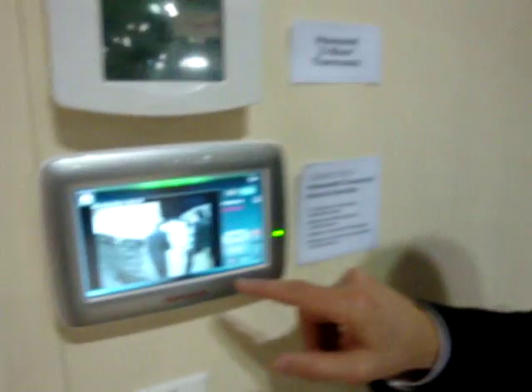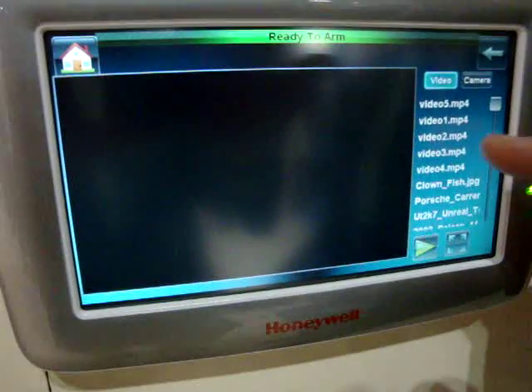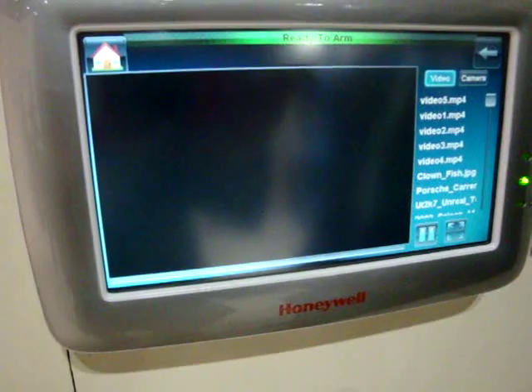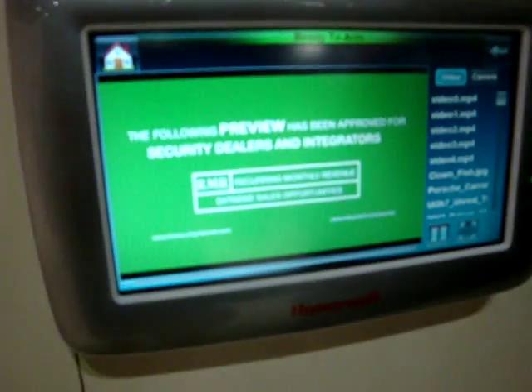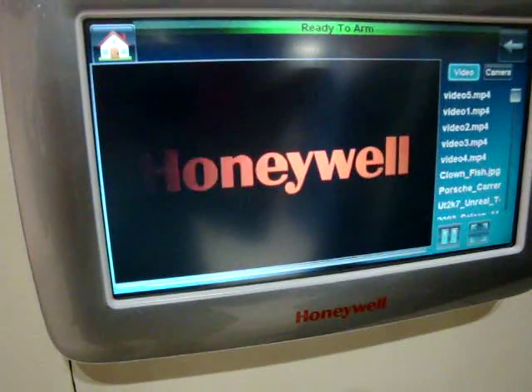It has an SD card slot so I can have different content on here, whether it's the family vacation video or, from a dealer's perspective, the installation video of how to install this device or any one of the devices that Honeywell offers — all available through the SD card slot.